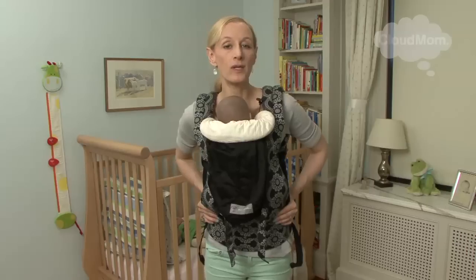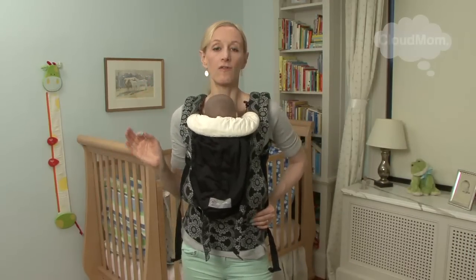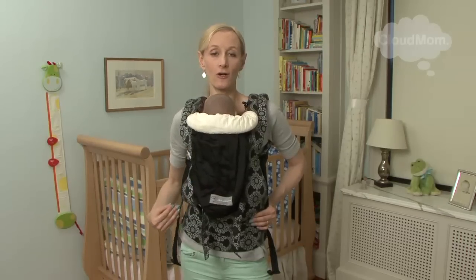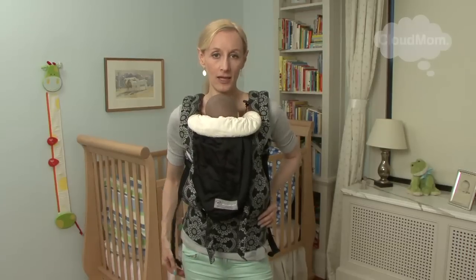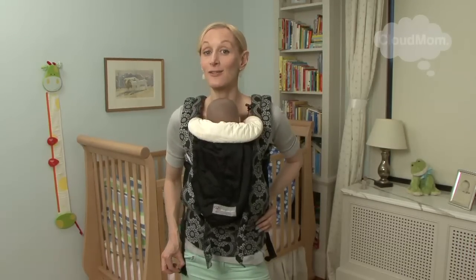This is a terrific carrier. It retails for generally around a hundred and fifteen to two hundred dollars — very popular carrier. I've got some other videos on back carrying and nursing in the Ergo, so check those out as well. Please share your experiences with this carrier on my site — I would love to hear about them. Thank you so much for watching CloudMom, and I will see you next time.